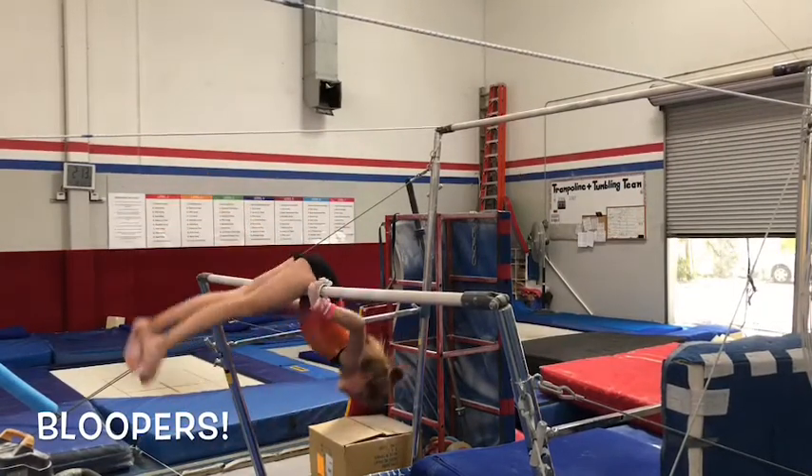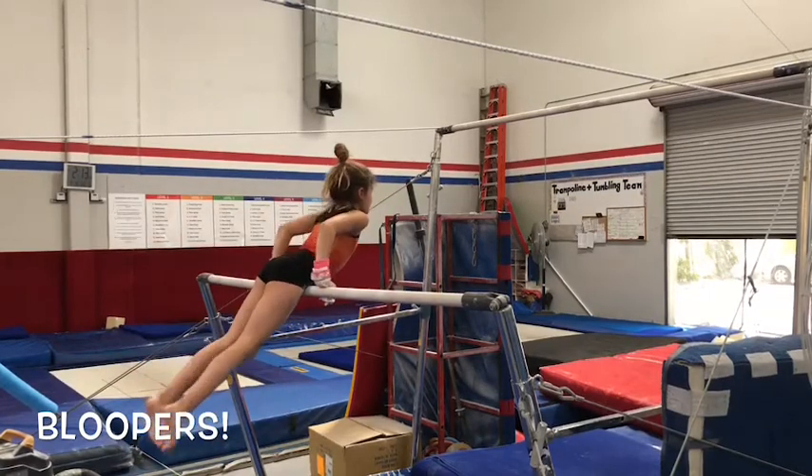Ow! There's a mat there. Okay, try it again. Tight feet.